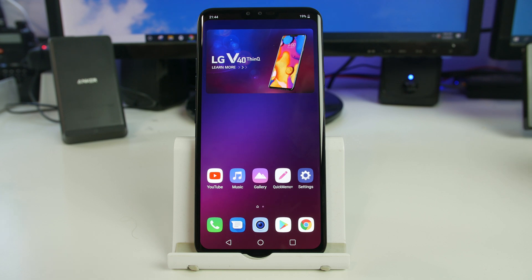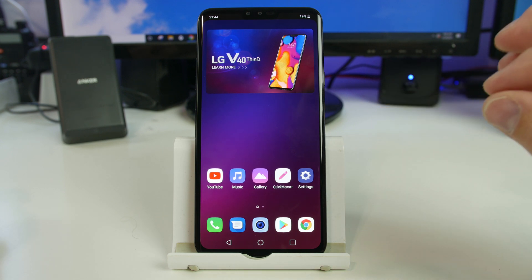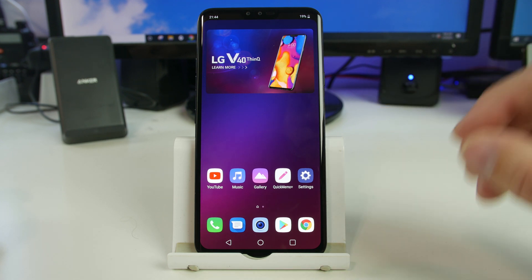How's it going YouTube? It's RootJunkie here and in today's video we're going to be showing you how to work on this device. This is the LG V40 ThinQ and we're going to be showing you guys how to factory reset this device.